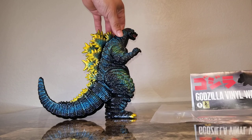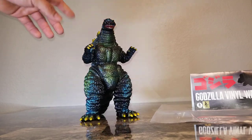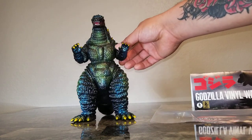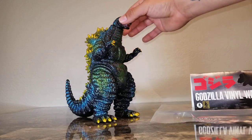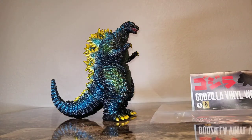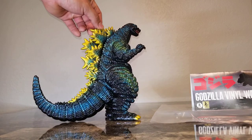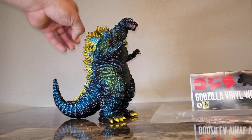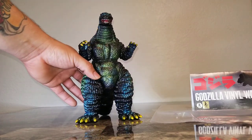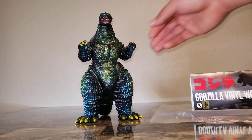Gold on the nails, the dorsal spikes — super sweet, super awesome. I feel that this is one of the underrated figures, doesn't get as much love as some of the other guys, but I love it completely.